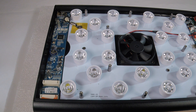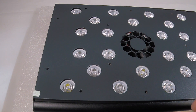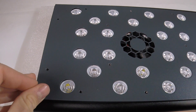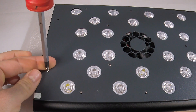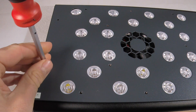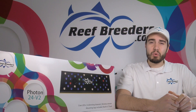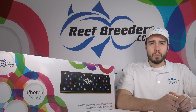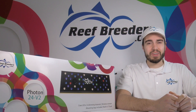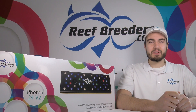With the optics back in place, return the faceplate into its original position. Make sure that it's aligned and screw it in by hand. Do not use a power drill as this could damage the aluminum case. For more information on the Reef Breeders Photon V2 and V2 Plus, visit our website at www.reefbreeders.com. And as always, thank you for choosing Reef Breeders to power your tank.